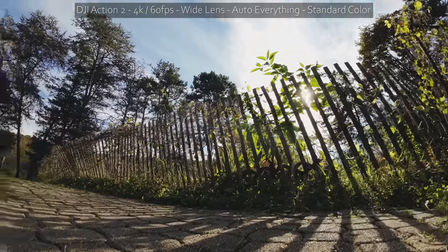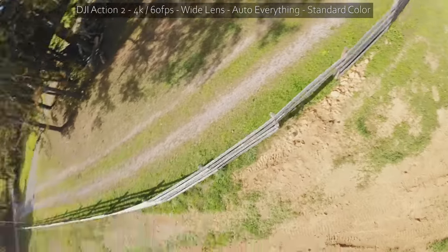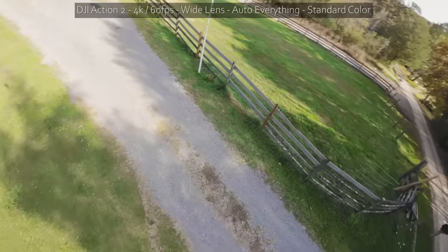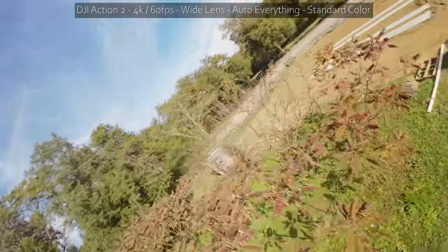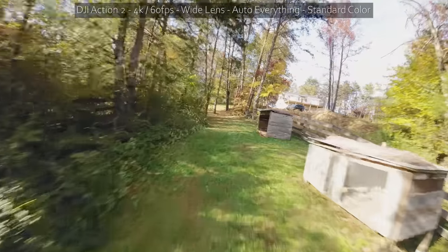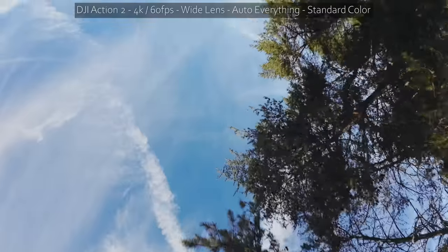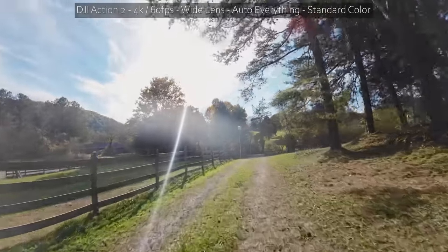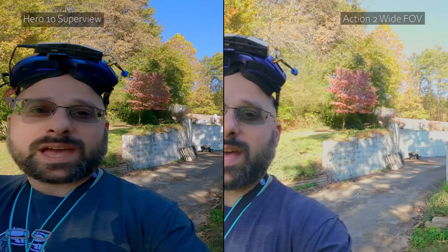That is much more like what I'm used to seeing when I look at FPV footage. The Action 2's wide field of view actually feels similar to the super view field of view I'm used to from GoPros. But bear in mind the DJI Action doesn't have any of the warping at the side of the image — watch what happens to my face as I get towards the edge of the GoPro's image. That's super view, baby.